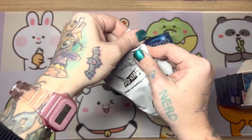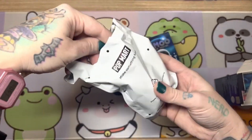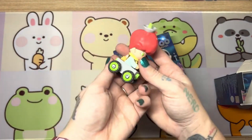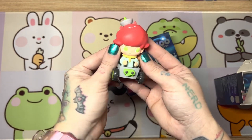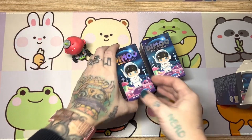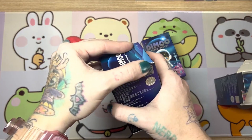Alright, first one up. And we got the Traveler. I do already have this one, so it is going to be a duplicate. I'll probably end up giving it to a friend, but he's still adorable. Love his little rover.